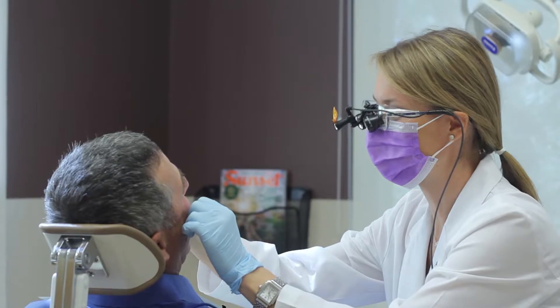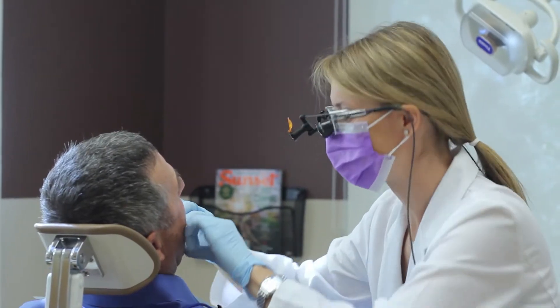The initial consultation with Dr. Koudis was an ongoing progress, and then when we started the work she explained what the process was and what the procedures would be. So it wasn't just a one-time conversation — it was throughout the whole procedure.